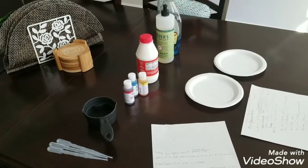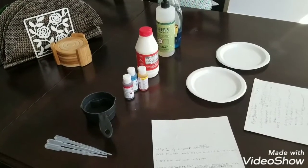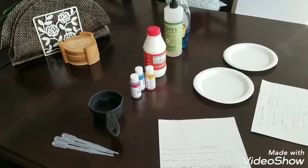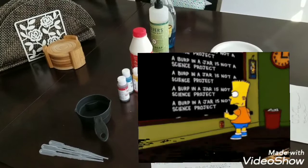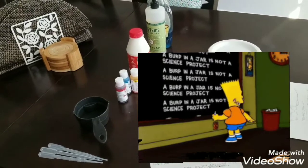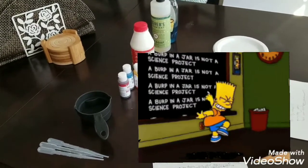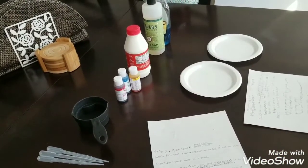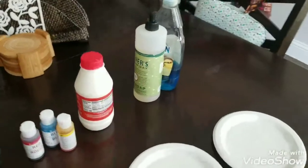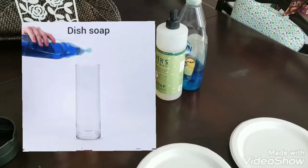Hey guys, welcome back to my channel. Today we are going to look at our fifth grade end of the year science project. We actually do a full science project with a report and some type of visual aid. For this project, he decided to do an experiment on dish soap to determine which soap cuts grease the fastest.